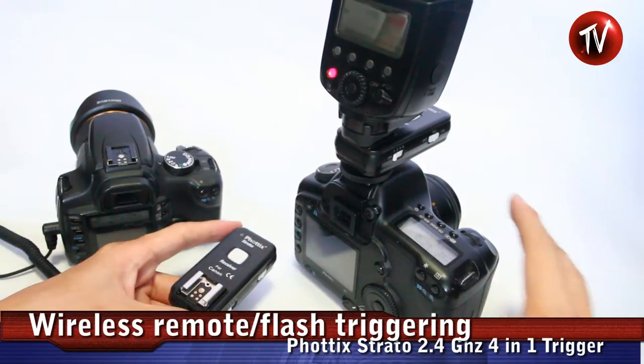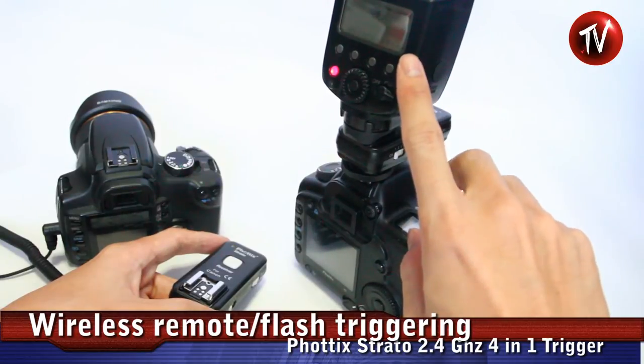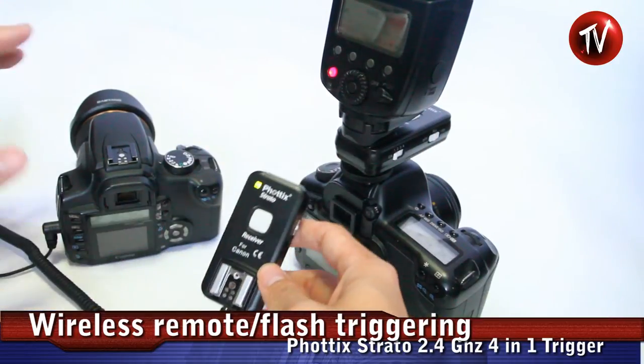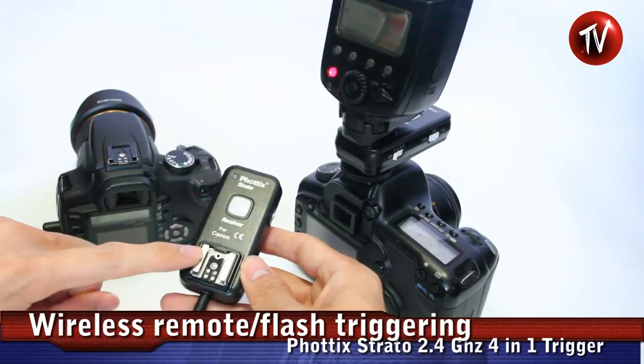There are many more combinations where you can use this setup. You can mount the flash onto the transmitter itself — this flash will get TTL. And receiver-wise, you can connect it to a camera so you can trigger another camera when you press the button. You can also connect a flash here remotely.